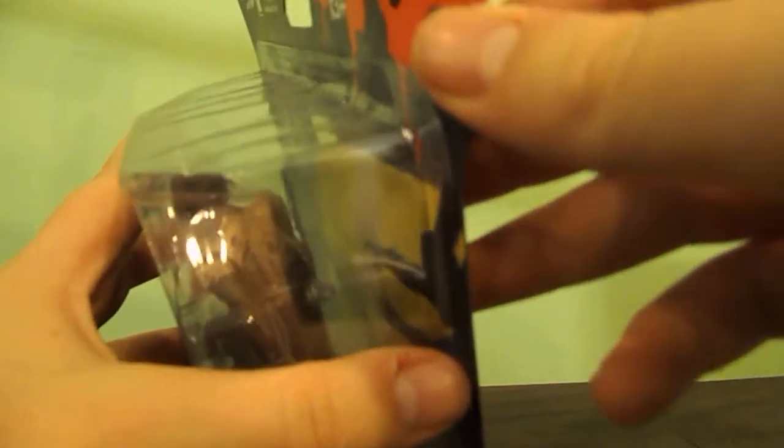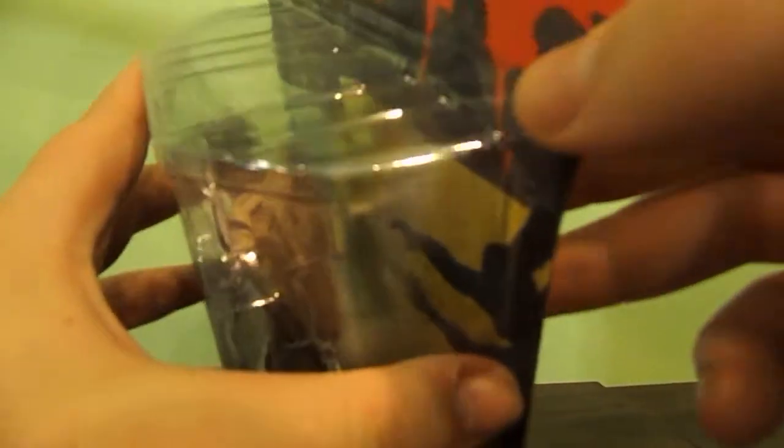I'm from New Jersey and I'm here visiting in North Carolina. The packaging is awful or something.